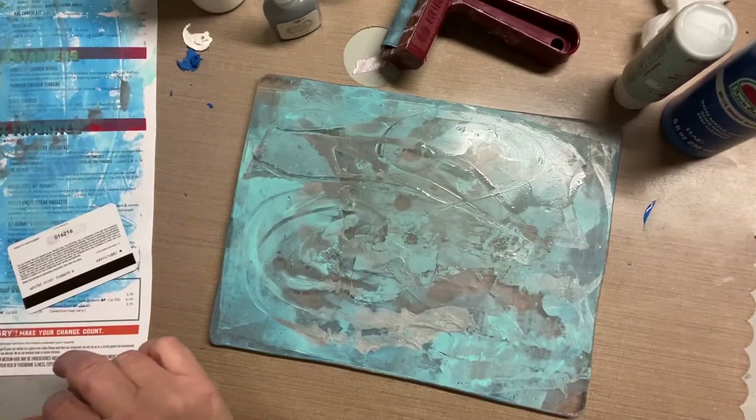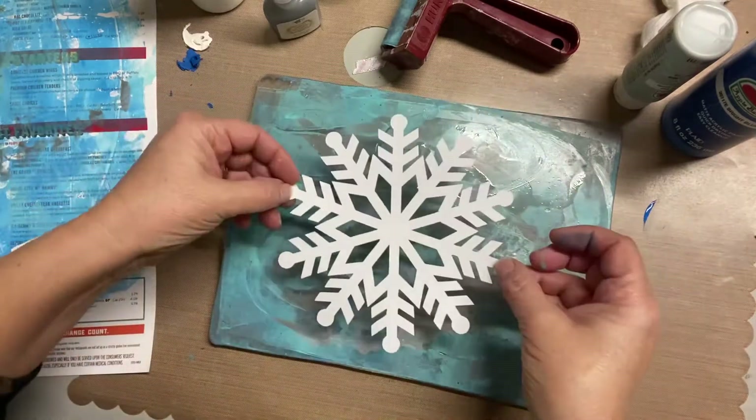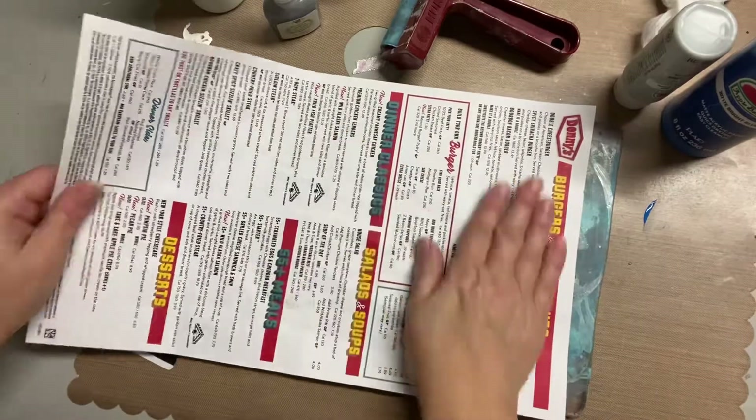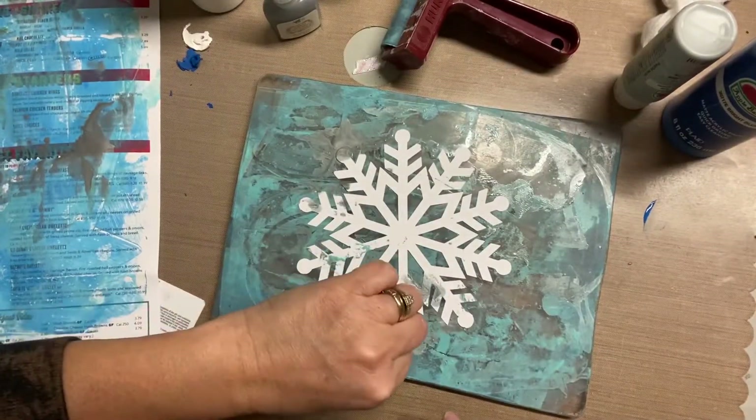You'll see me put the paper on there, pull it up, and you actually get to see what it looks like. The thing that's fun about working with the gel plate is that you don't really know what you're going to get until you do your pulls.